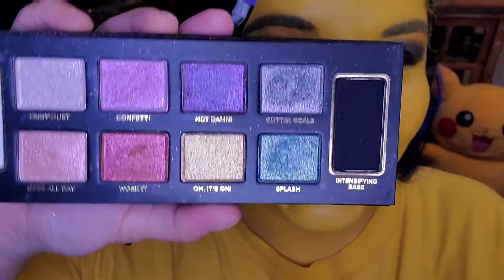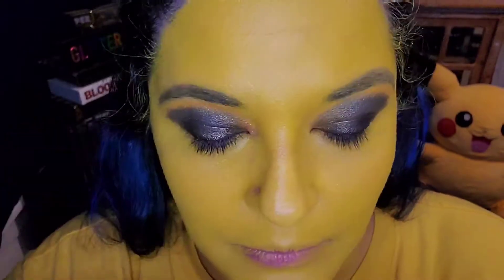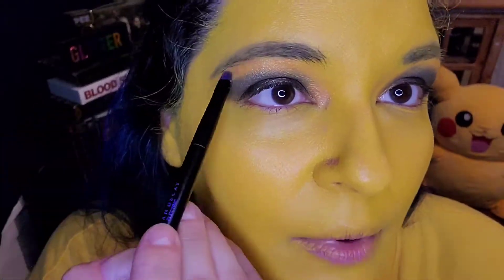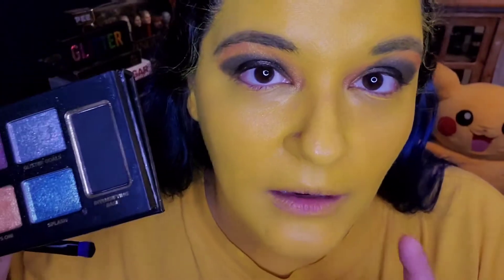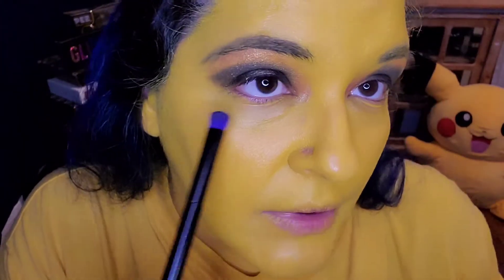Now I'm taking the other end, which is a thinner point, and we are using Oh It's On — that yellow yellow glitter — and we are going to put that in our inner corner. Now we're going to go back in with the intensifying base, and this time I'm going to spray down the brush to get a more precise placement.